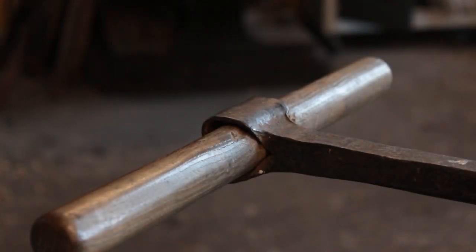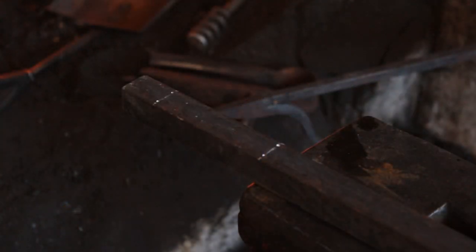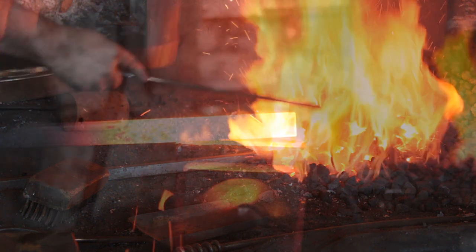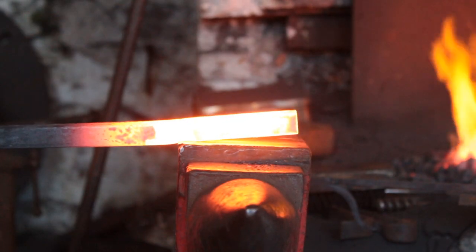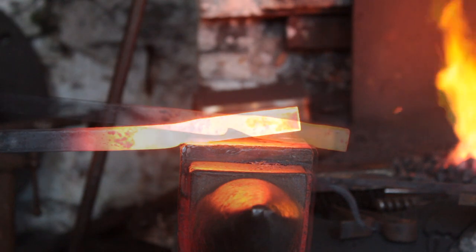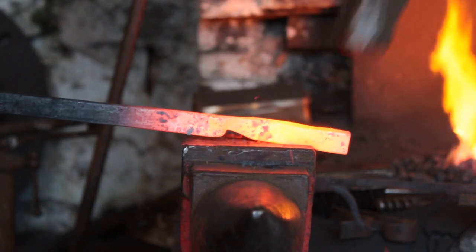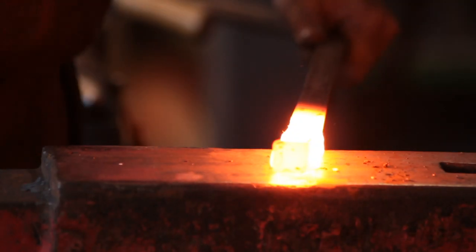We will start with the eye which holds the handle. The eye is four inches in perimeter, so I actually mark up two points on the square bar: one four inches from the end of the bar and one one inch from the end of the bar. I will then do a set down at each of these points. The area between the set downs is spread with the cross-peen.